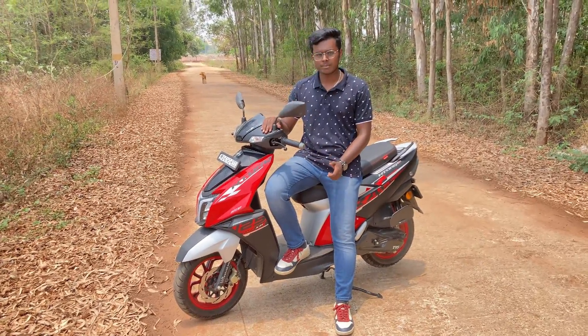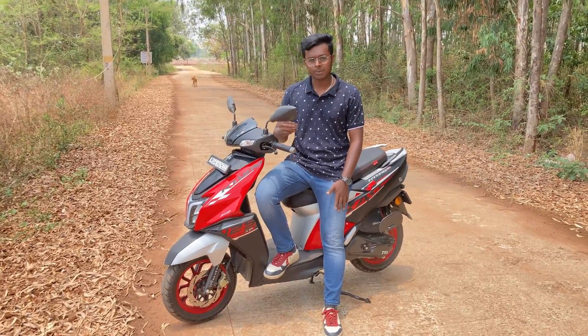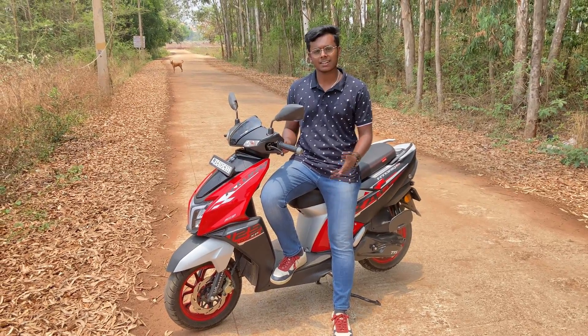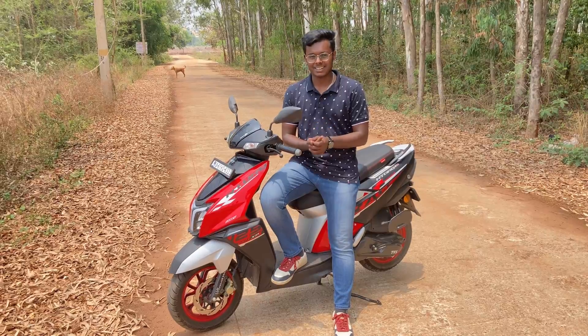Who is this scooter meant for? For a person who wants an enthusiastic ride and sporty performance from a scooter, this is the one for you. But if your concern is mileage and leg space like a typical scooter, then you will have to look for something else.